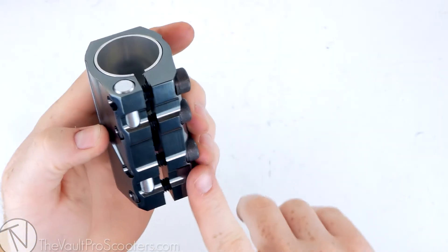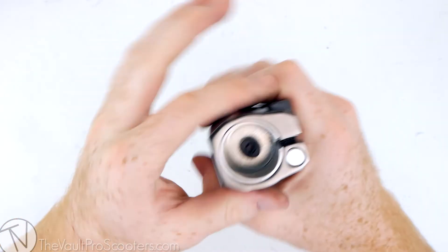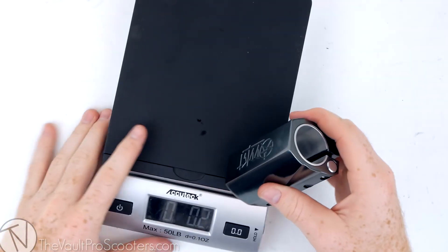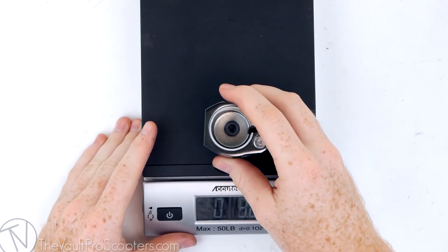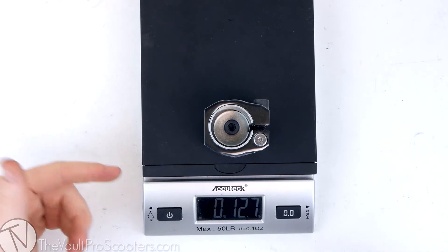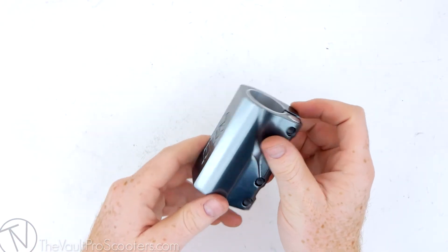One last thing — I know this thing's going to be pretty heavy with all the steel M8 bolts, the inserts, and just how bulky it is. Let's go ahead and find out — grab our trusty scale here, throw this fatty on there, and it's coming in at 12.7 ounces. That's pretty heavy for an SCS, but it's not too bad.